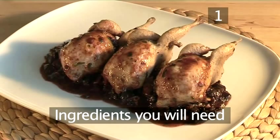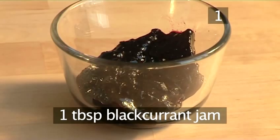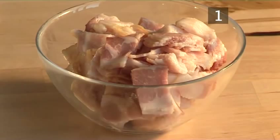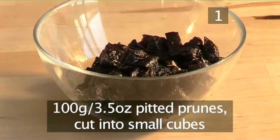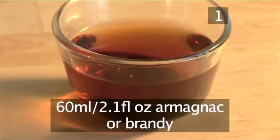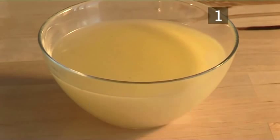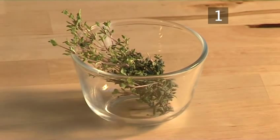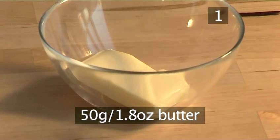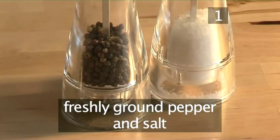You will need the following ingredients to serve four people: four quails, one tablespoonful of blackcurrant jam, 150 grams of smoked bacon cut into thin slices, 100 grams of pitted prunes cut into small cubes, four shallots peeled and coarsely chopped, 60 mils of Armagnac or brandy, 200 mils of chicken stock, four sprigs of thyme, four tablespoonfuls of olive oil, 50 grams of butter, one tablespoonful of chopped parsley, some freshly ground black pepper and salt.